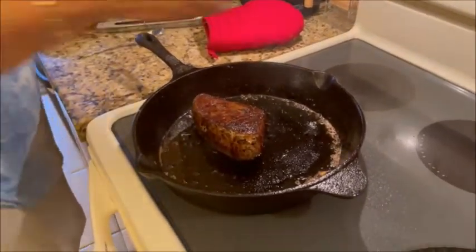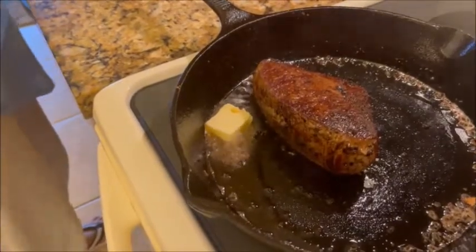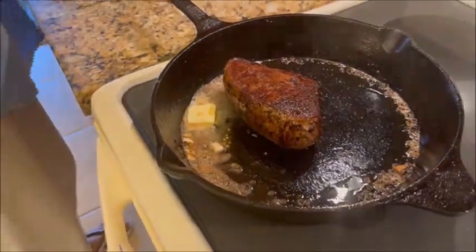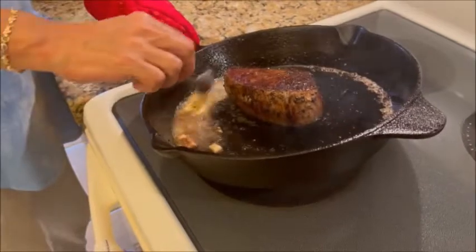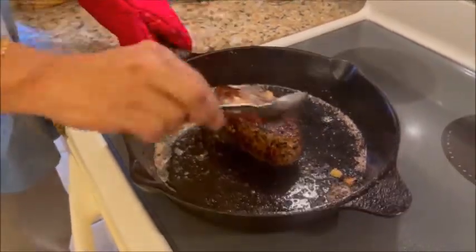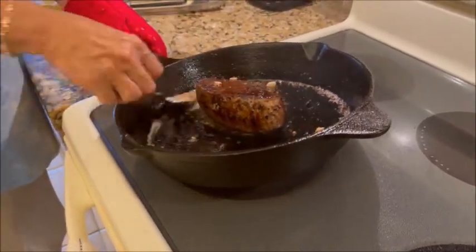Then we're going to do some garlic and some butter — a little piece of butter like that. Stir it around. We're going to sauté some garlic so you get some garlic flavor in that butter. Then she's going to spoon that juice over the London broil, just like that. You'll see how she tilted the pot a little bit so all the butter was on one side.